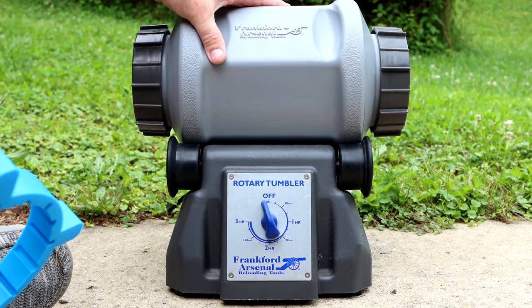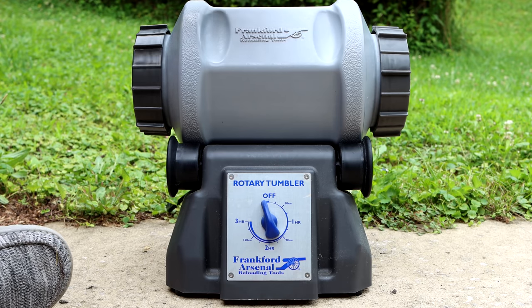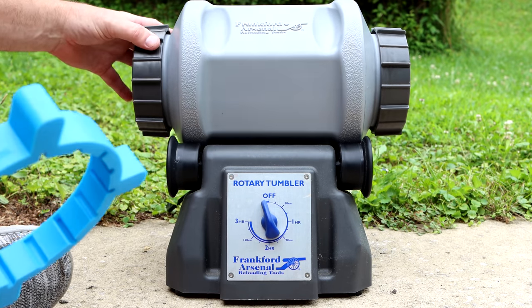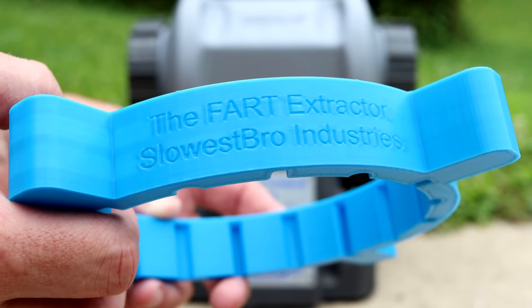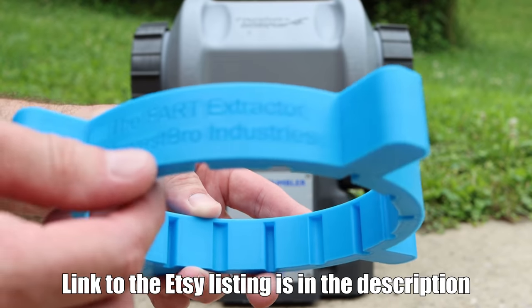If you own the Frankfort Arsenal Rotary Tumbler, you'll already know what a pain in the butt it is to get these caps tight enough so that they don't leak during tumbling, and then whenever you're done trying to get them loose, it's extremely difficult. That's where this thing comes in — it is the fart extractor from Slowest Bro Industries.